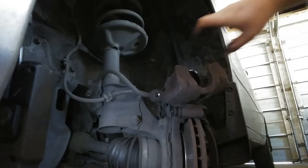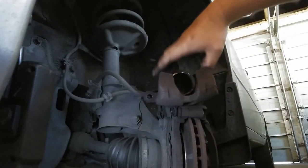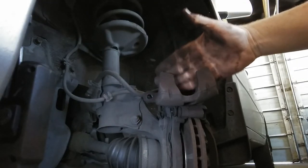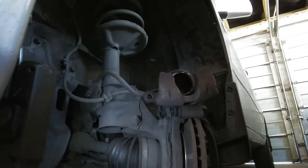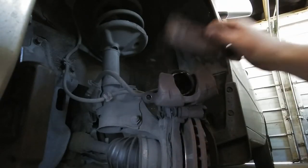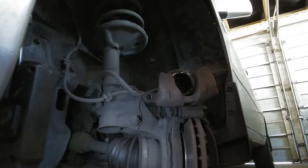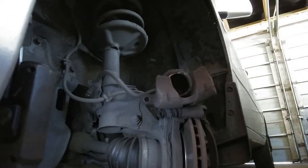I don't have one of those fancy compressors that you use - the one you put to the ratchet and move up and down. I don't do a lot of brakes; I work on my own cars. So what I use - and I don't have a C-clamp - is one of these long clamps. It still does the job.